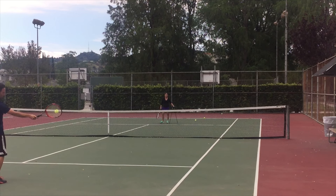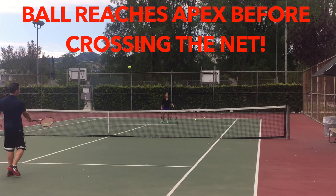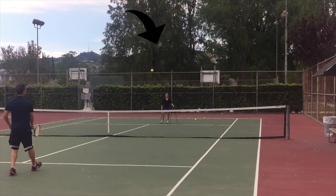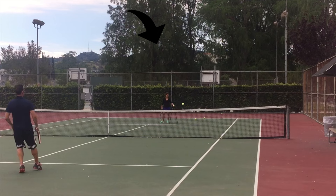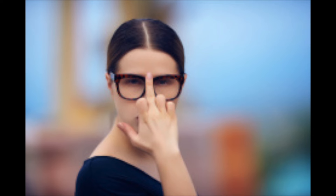Don't worry about the height too much unless you're playing someone super fast. It's better to hit the ball with enough net clearance and make it every time, than to hit an ESPN highlight shot that clears the net by 3 inches that you only make 1 out of 5 times. One thing you do want, as far as height goes, is to make sure the ball reaches its highest point before it crosses the net — so as the ball prepares to cross to your opponent's side, it should already be coming down.